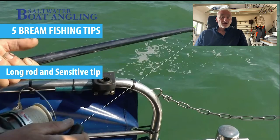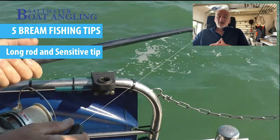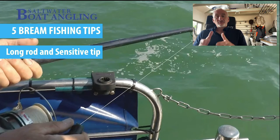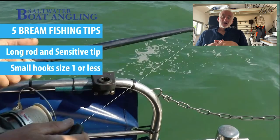The first tip is: use a long rod if you can with a sensitive tip. A long rod is useful in terms of being able to keep yourself away from the main body of anglers on the boat if you need to do that. A sensitive tip is more important because it means you can feel the bites much better. They do tend to be fast and hard biters, and if you've got control over your bait and can feel those bites better, you're going to catch more fish.